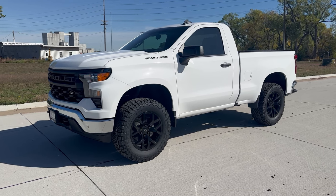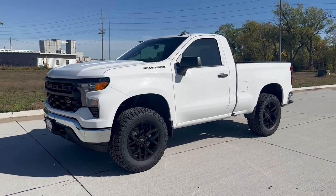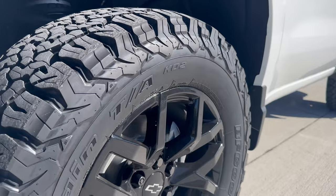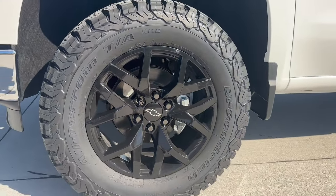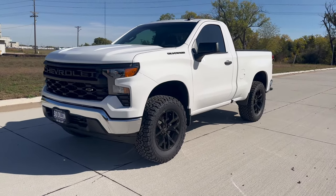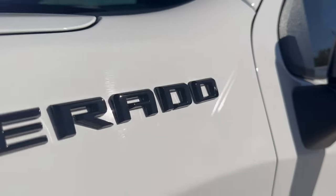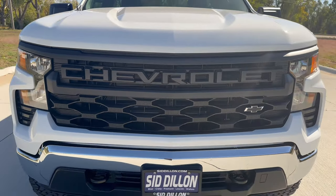I did a similar truck like this for the same customer in 2022 — we did a different wheel this time. We went with a 20-inch GM accessory wheel in black with 35-inch BF Goodrich KO2 tires. Looks awesome. There's also a two-inch Rancho lift on this truck. Really nice, looks great. Aside from wheels, tires, and lift, we blacked out the emblems on the front, back, and Silverado emblems as well. The grille on the work truck is already black.